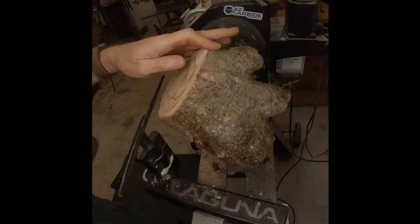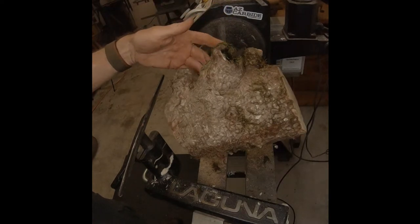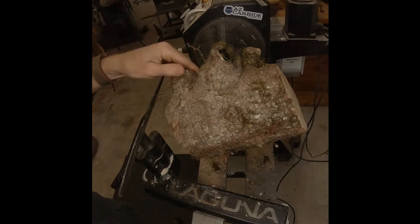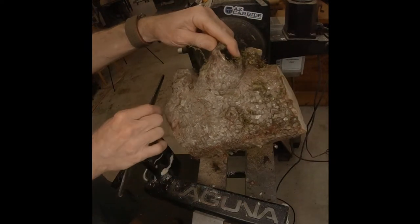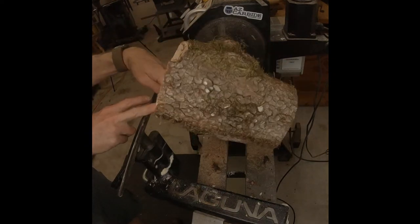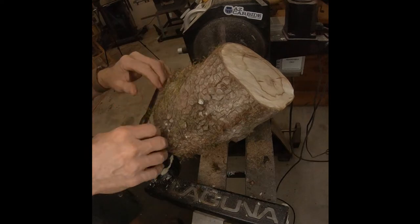Here's my dogwood piece mounted on the lathe. The cup end is over here, the bottom's over here. I'll be removing a bunch of material right now just to get it round. I centered it a little bit this way — as you can see, this end is much farther from the tool rest than right there, so I've got to cut off a pretty good chunk of that end.